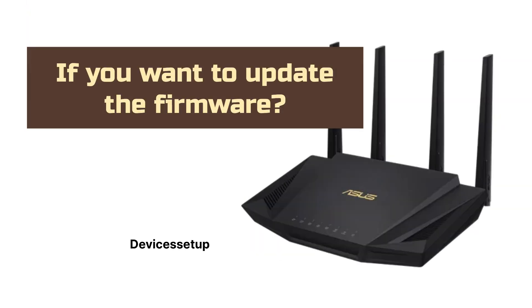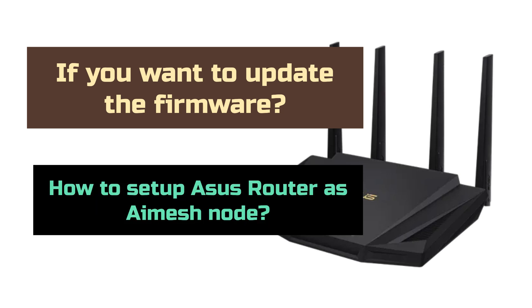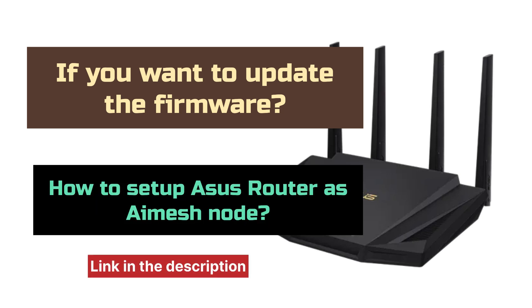If you want to update the firmware or set up the ASUS Router as an AI Mesh Node, you can watch the videos linked in the description.